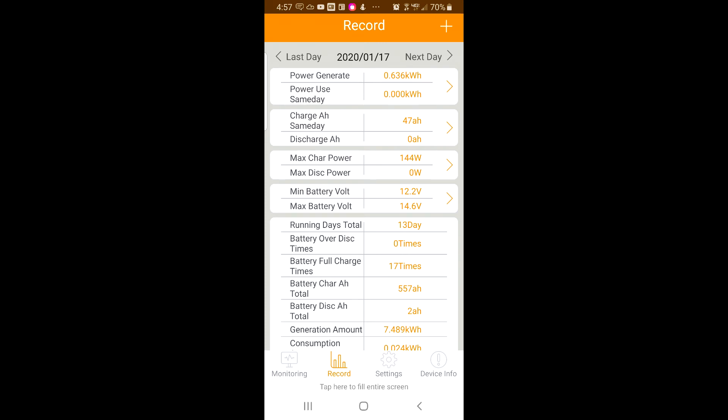You can monitor the total generation amount. Here it is showing me 7.489 kilowatts, even though my RV has just been sitting without being used.